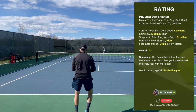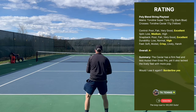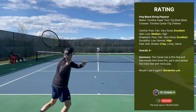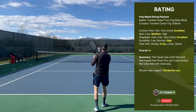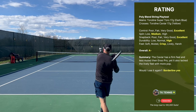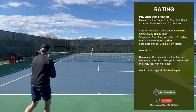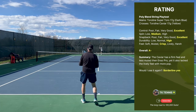Durability also saw a little bit of an improvement. I broke the Super Toro mains before I broke the Toraline Caviar crosses, so durability was a high and what I would expect. For feel I define it as crisp — I'd like it to be a little more lively, but crisp is the single adjective that describes it best. Its overall grade is an A minus. The Caviar has a firm feel and is less muted than the Enso Pro, yet it also lacked the lively feel and more pop I would have liked to have seen.